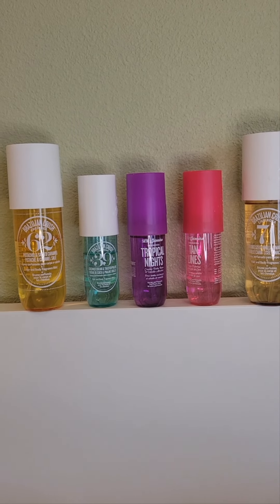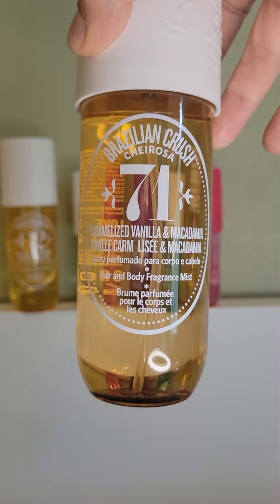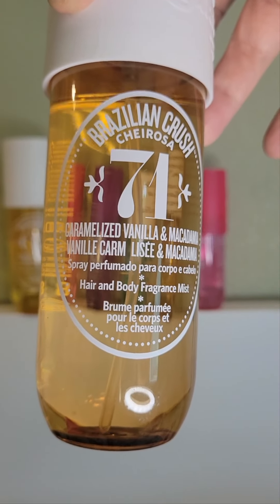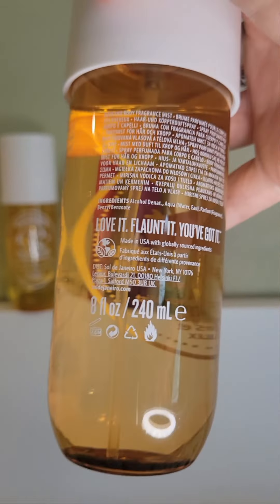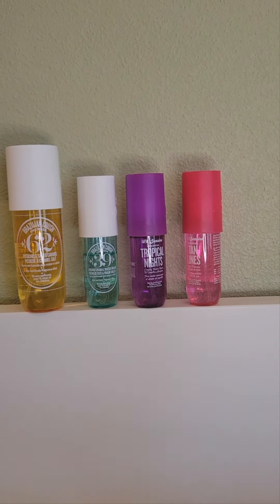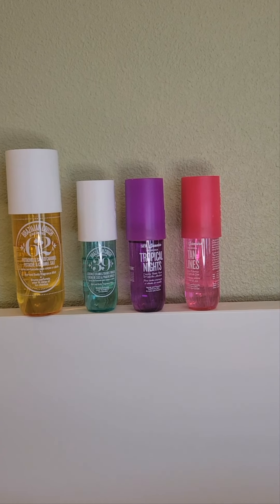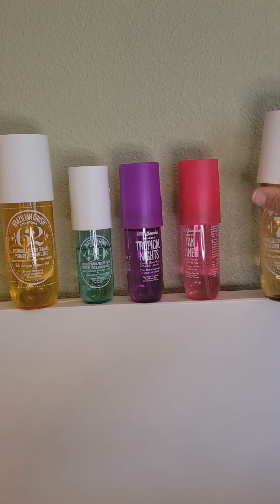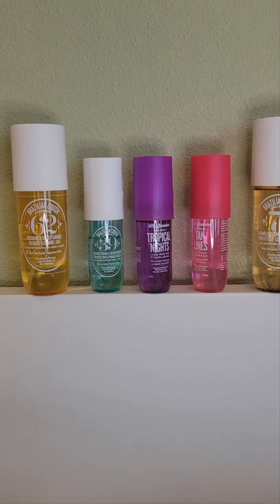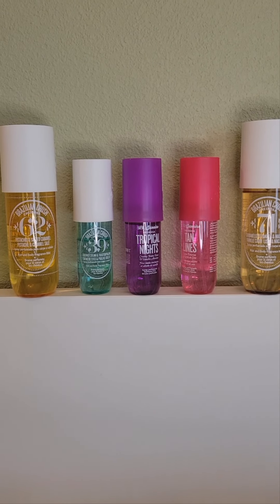Cheirosa 71 is probably the most gourmand of the bunch — it's caramelized vanilla and macadamia. This one has a toasted, baked quality to it. To me it smells coconutty and almost buttery, and almost slightly burnt. I don't hate it but it's not my favorite. I think it's the macadamia that gives it that butteriness. I like it but I don't love it.